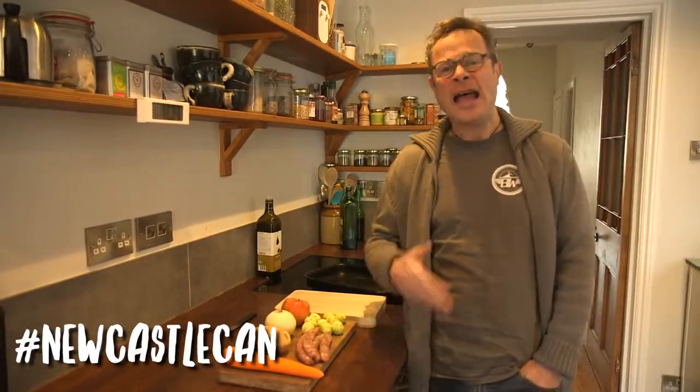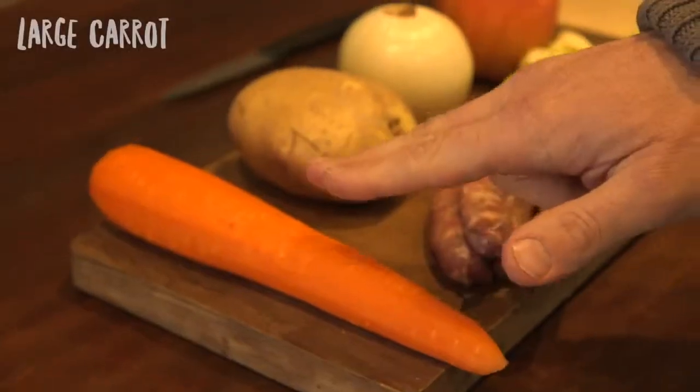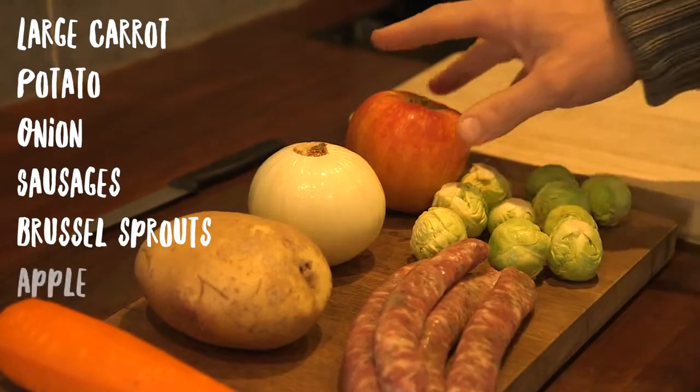Hello Newcastle Can. Today I'm going to show you a delicious, healthy and easy recipe put together with some very familiar ingredients: a carrot, a potato, an onion, some sausages, some Brussels sprouts and an apple.